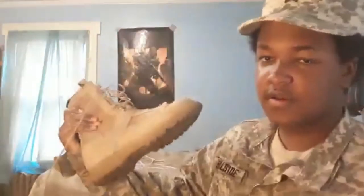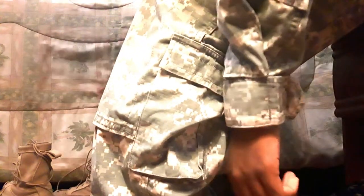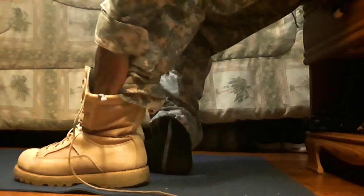Here are the boots — they're a little heavy but fine. I keep the socks stored inside them so they're not mixed up with normal clothes. With the boots, put them on like this. Keep the socks inside. Basically just make sure the pants are tucked inside the boot.